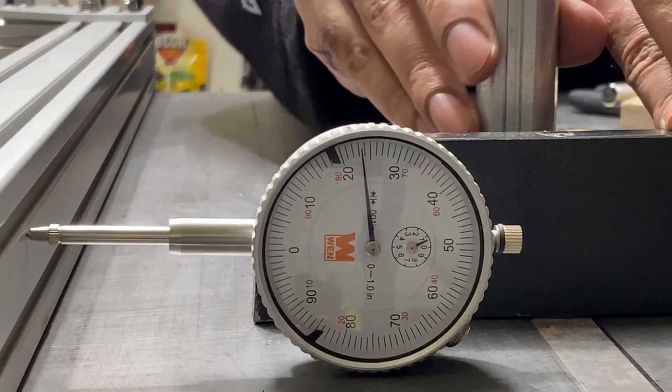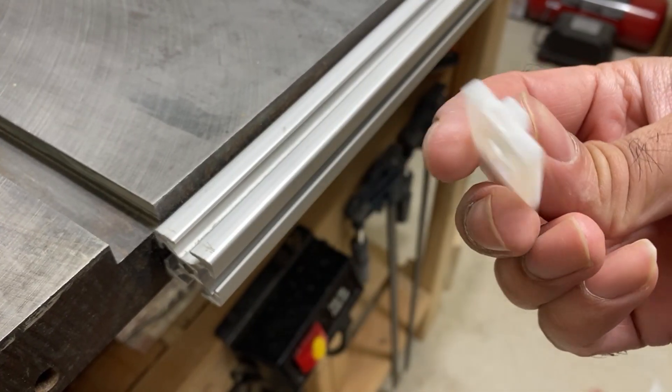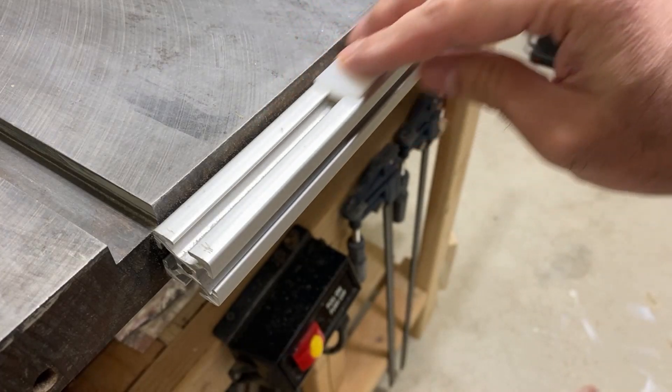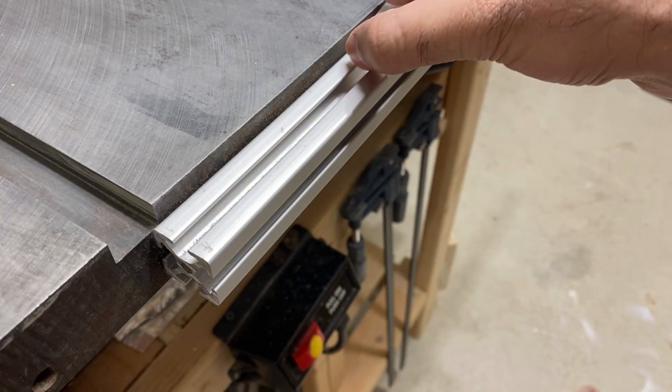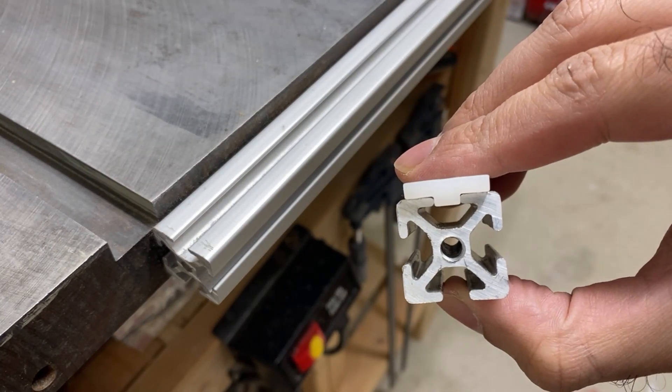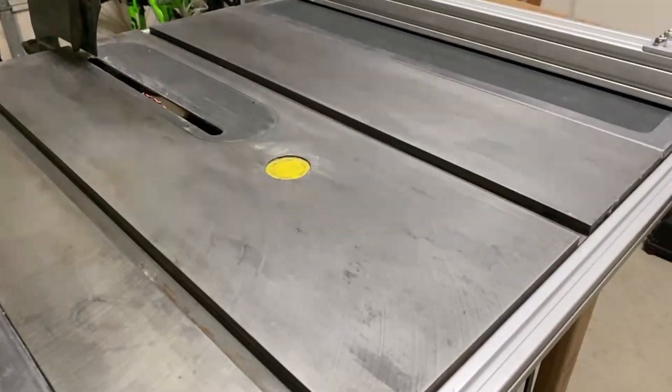One highlight of this system is that I'm using UHMW pads in the sliding mechanisms, which have really low friction and require no lubrication. This lets me have pretty smooth movement across the front and back rails.